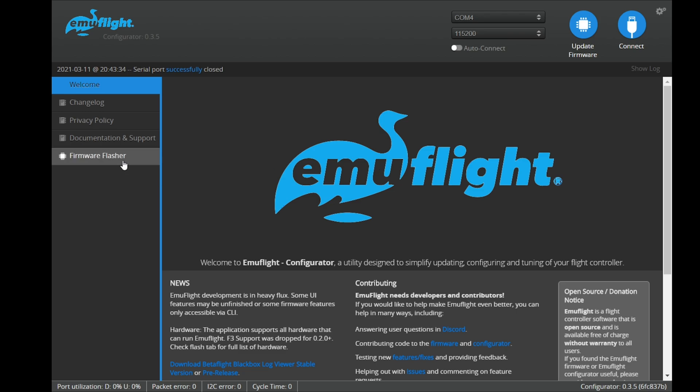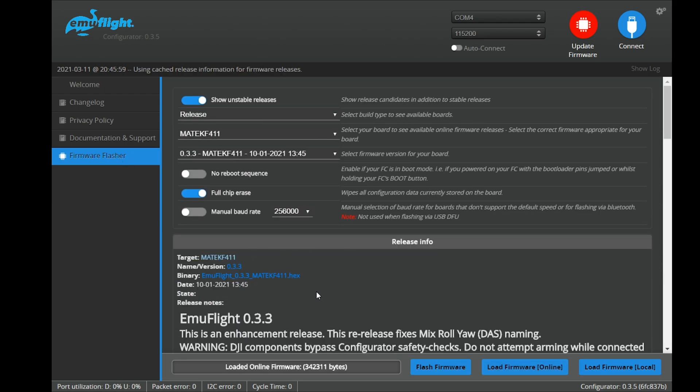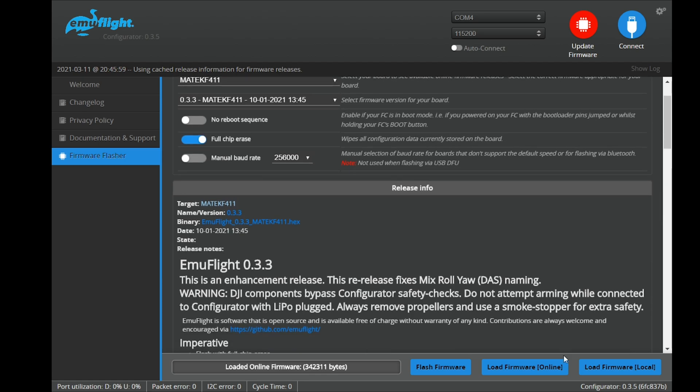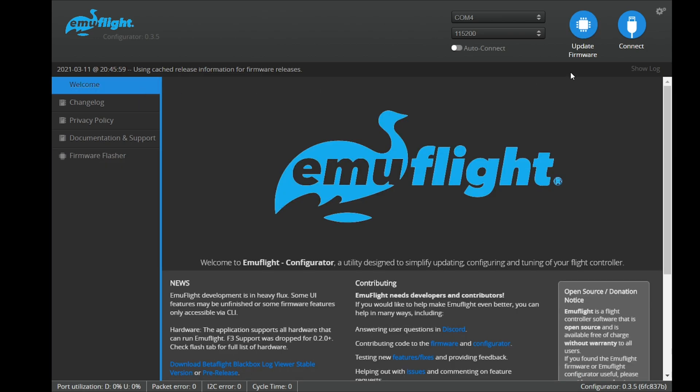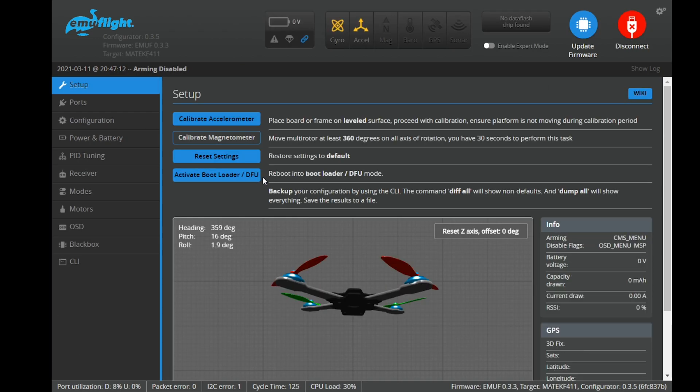Before flying, you have to configure your flight controller firmware. By default it comes with Betaflight, but I chose to flash EMU Flight because I wanted to try it on this F411 and also because I'm running a whoop and EMU Flight is supposed to have better tuning for whoops. To follow along, download EMU Flight, go to the firmware flashing section, choose Matek F411 — not Matek F411 RX or F411 SC, just the plain Matek F411. I'm running version 0.3.3, the most recent as of January 2021.